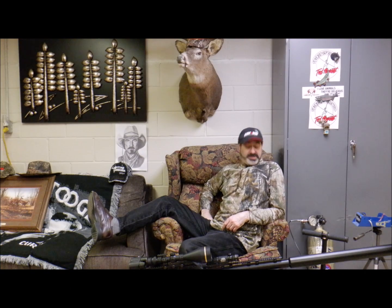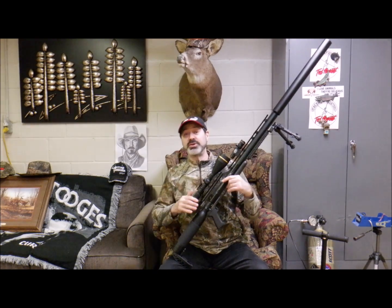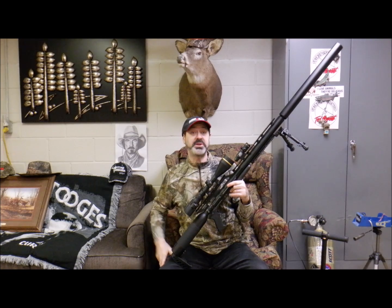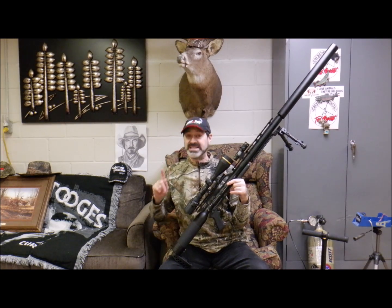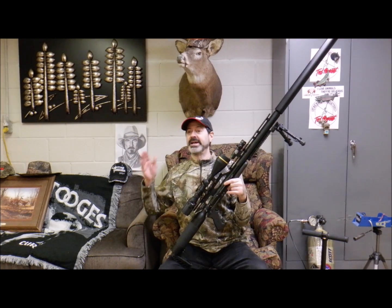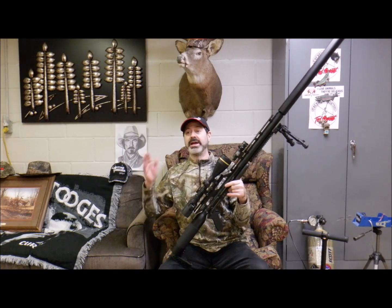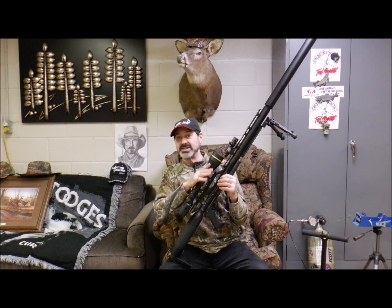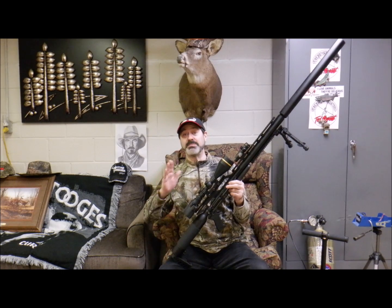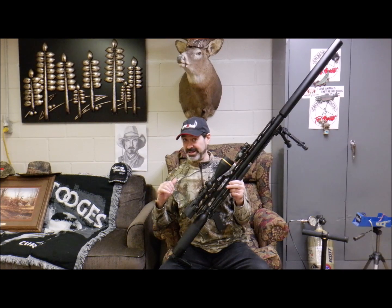Did you say Ted Nugent pork slam? I heard you — you said Ted Nugent pork slam! Guys, if you haven't done a pork slam with Uncle Ted, it's something you should seriously think about — once in a lifetime, do it. The price is expensive, but it's once in a lifetime. Nothing but pure awesome. When Uncle Ted is involved it's the most excellent way to spend your mortgage. Take it from me, Mr. Hollow Point.